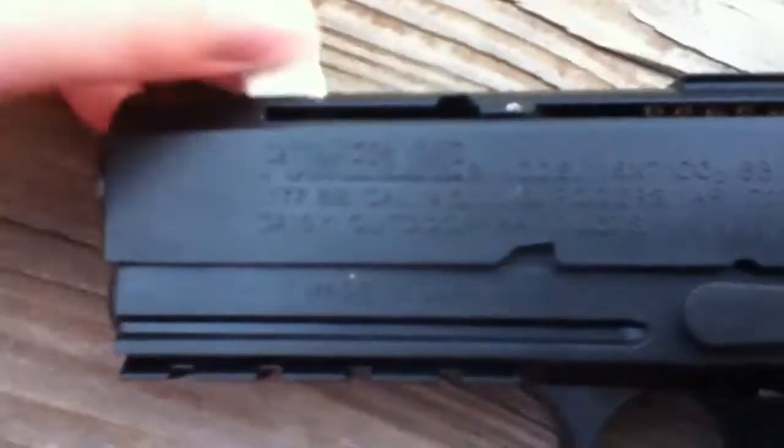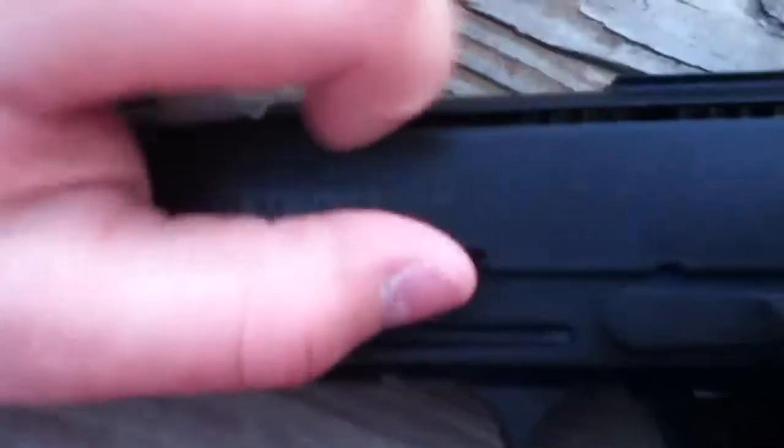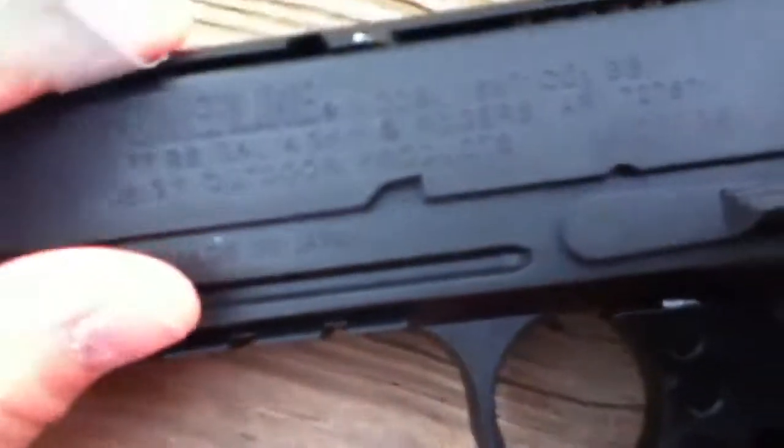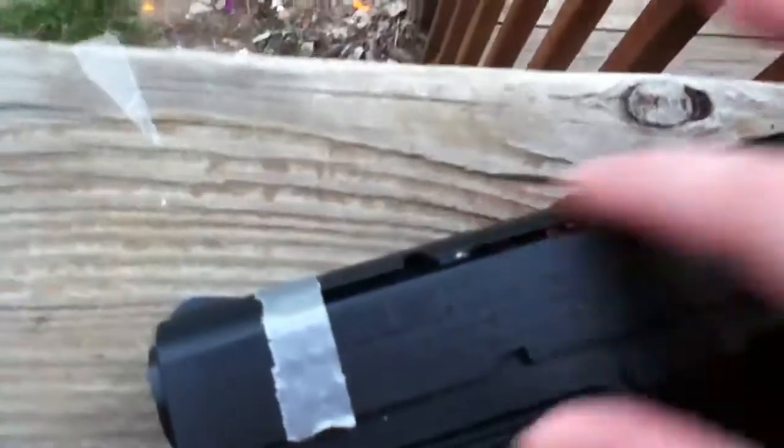One really bad thing that I hate — I had to put a piece of duct tape on here. To load it, you slide this thing back and the BB's go right there, but there's no edge to hold it, so you always have to hold it when loading BBs. It won't stay in place, so I have to use duct tape to hold it. Worst mechanism ever.